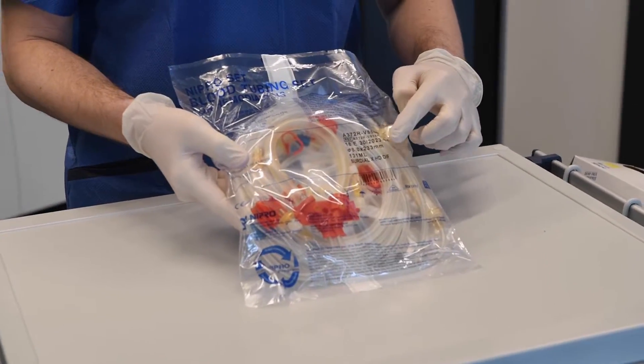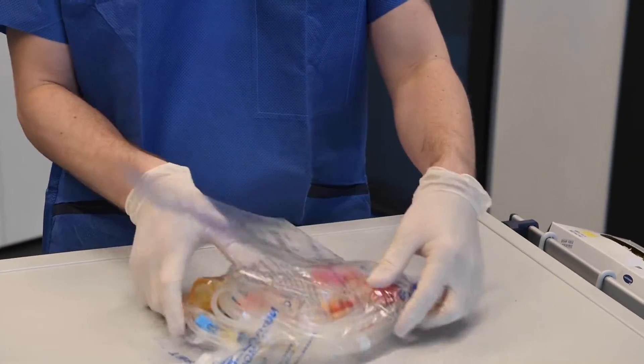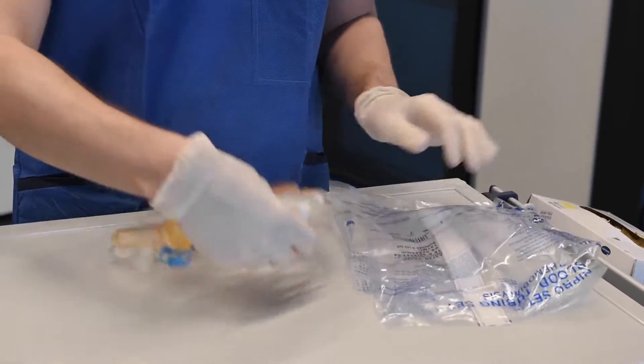The type of bloodline, blood number and other information is found on the package. Open the package where indicated and remove the bloodline from the package.